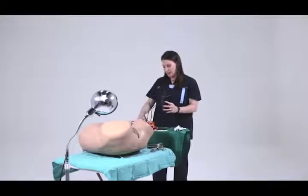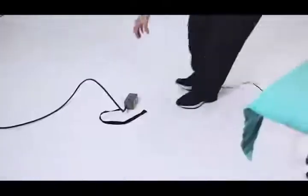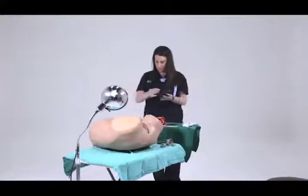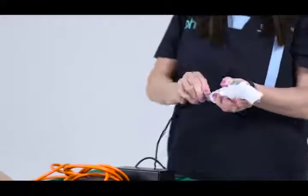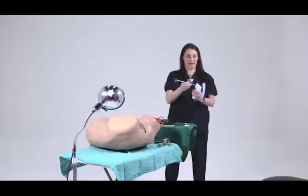If you have a site with electricity, all you have to do is plug in the device. There are two places to plug it in, here and here on to your device. You'll hear a little click.